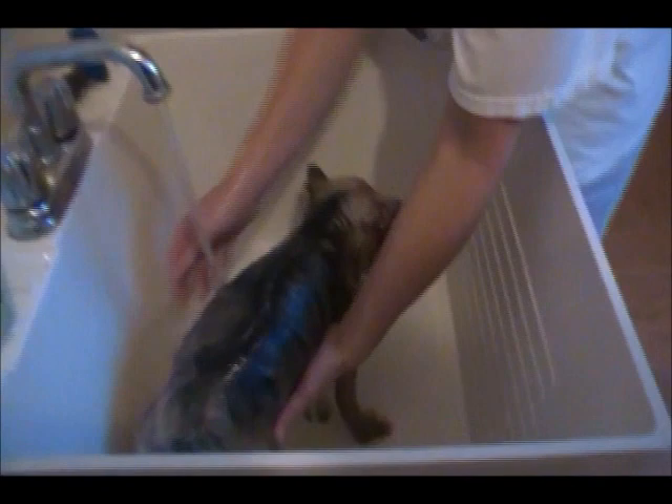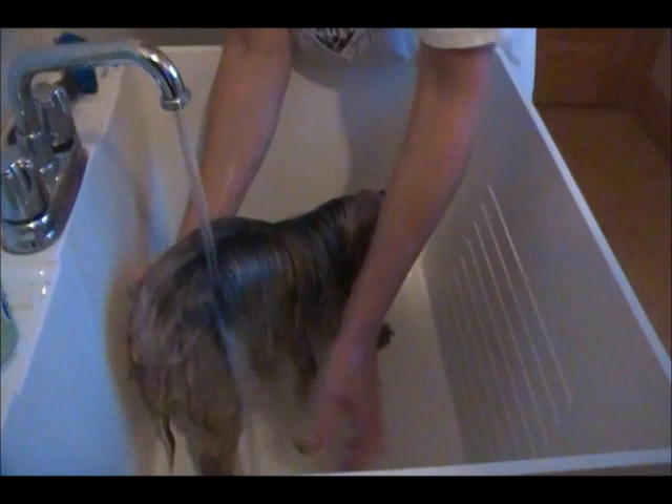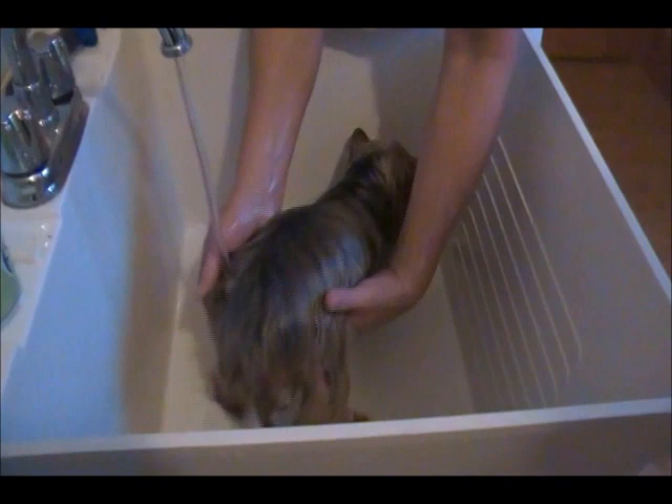After you shampoo, if you think your dog's coat needs conditioner, we're not going to use it on her today because she has a really nice coat that's easy to comb through. But on some dogs you'll want to apply a conditioner. There are leave-in conditioners that you can spray on, and those work really well too.